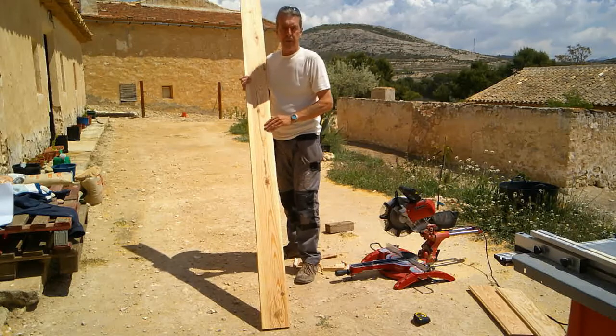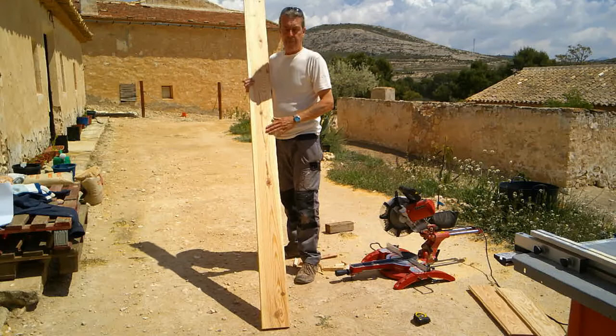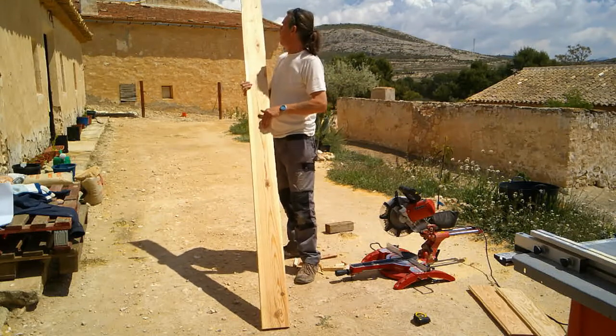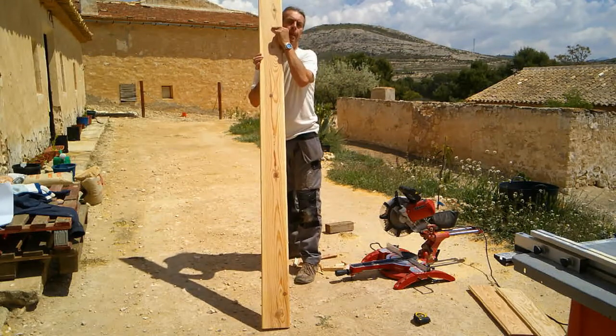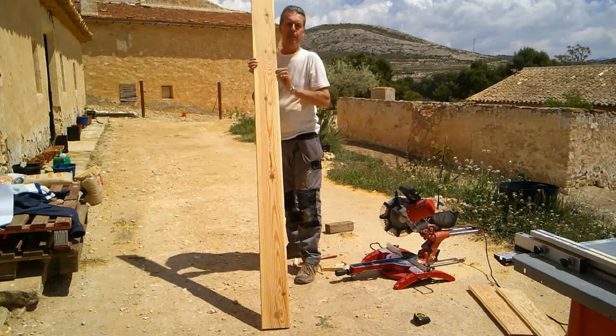Next we're going to cut the main pieces for the door. They're 1790mm — we've marked it here. This is the first one; we're going to cut all six and we'll come back to you once again.